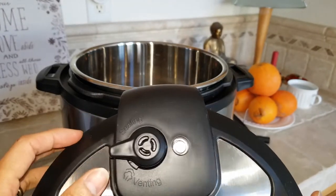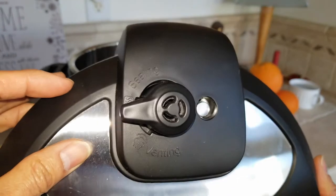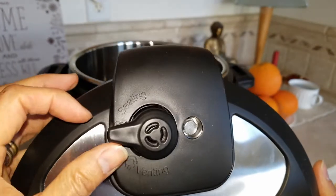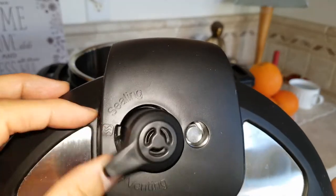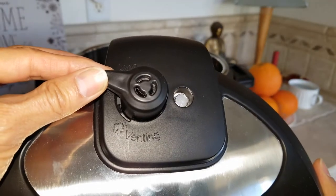Right here is the pressure release. When you turn it up it says 'Sealing,' and when you turn it down it says 'Venting.'